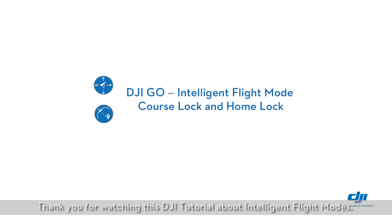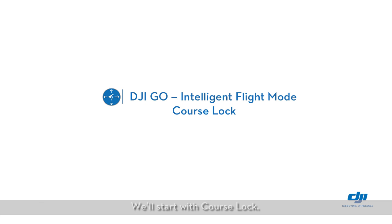Thank you for watching this DJI tutorial about intelligent flight modes. In this tutorial, we will show you the course lock and home lock modes. We'll start with course lock.